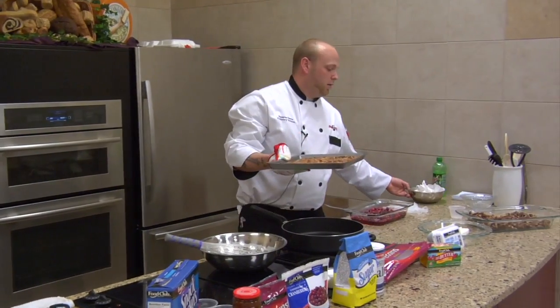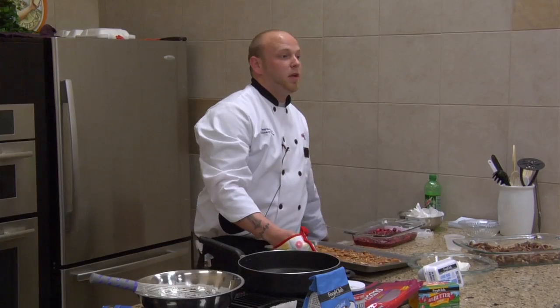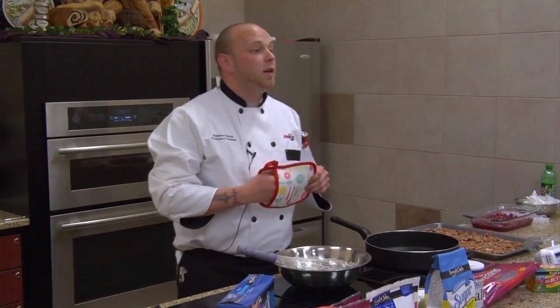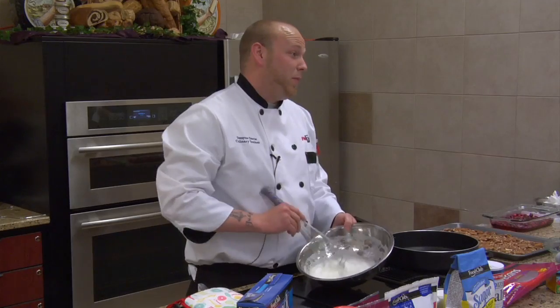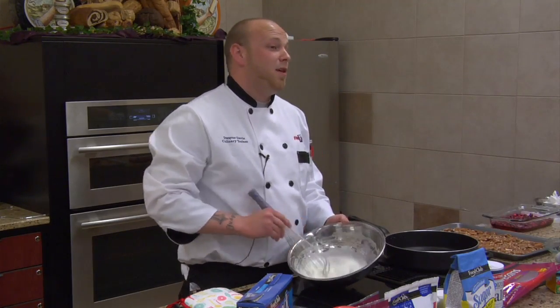We're just going to sit these off to the side here. For those of you that are joining us, we're making frosted pecans at the moment. We've already toasted our pecans and now we're letting them cool. I took two egg whites and I've continually beaten and whisked them, and I'm trying to reach a frothy, soft peak.